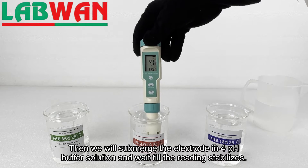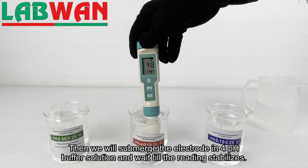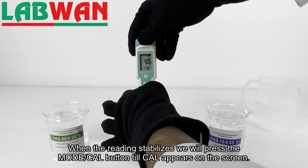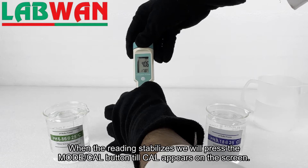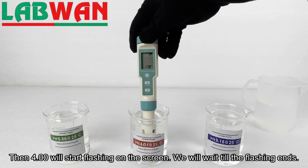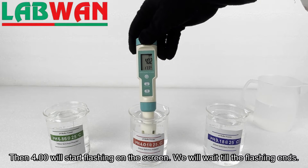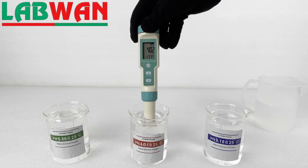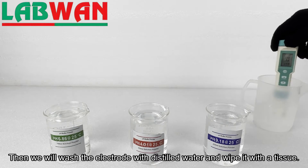Then we will submerge the electrode in the 4.00 pH buffer solution and wait till the reading stabilizes. When the reading stabilizes we will press the mode cal button till cal appears on the screen. Then 4.00 will start flashing on the screen, and we will wait till the flashing ends. Then we will wash the electrode with distilled water and wipe it with a tissue.